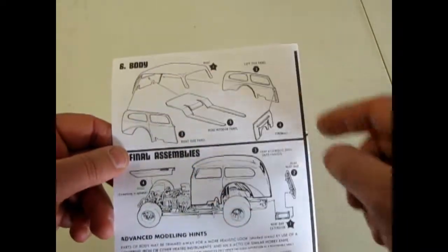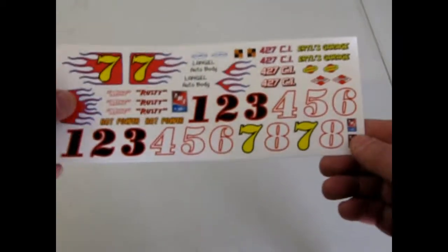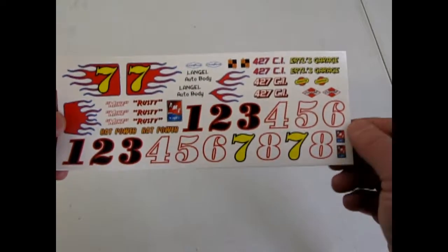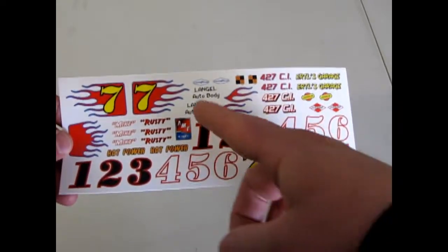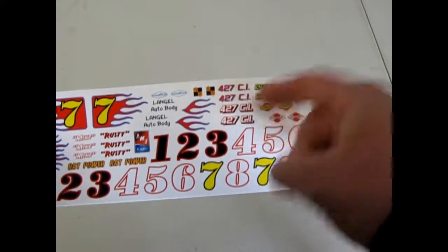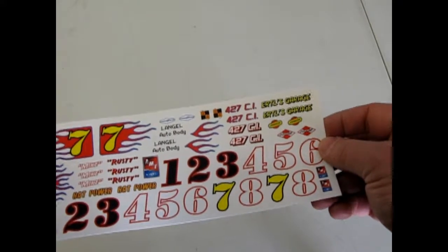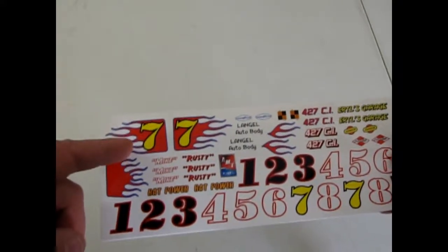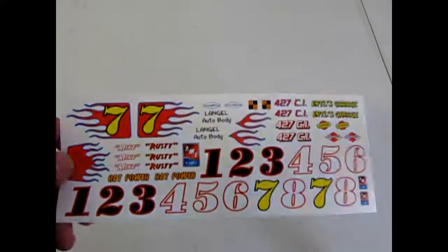The body is in three pieces, which is interesting to say the least. Now let's look at the decals in this kit. These are beautiful because you get all the different numbers, a few different names, and a couple of different cubic inch displacements. It's using a 427 and flames with the number 7, which is really cool, and the modern AMT Ertl logo from round RC2.